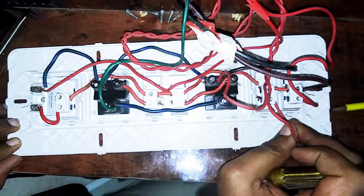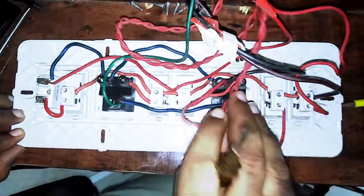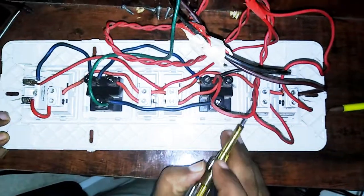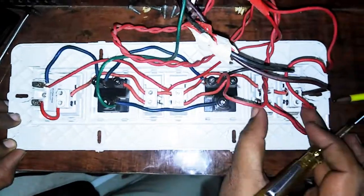Here is the wire connection. Here it is — the two lamps are wired. If you look at the two, this is the connection.